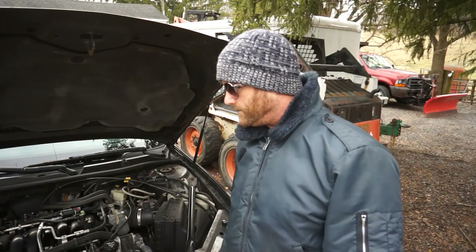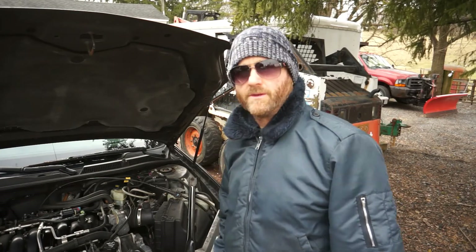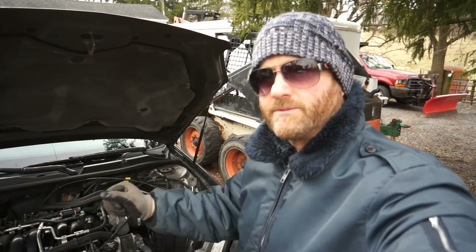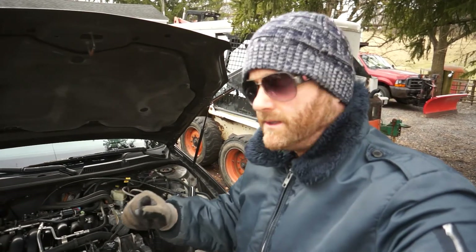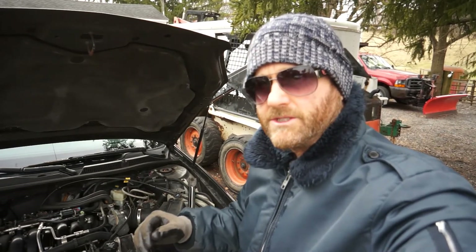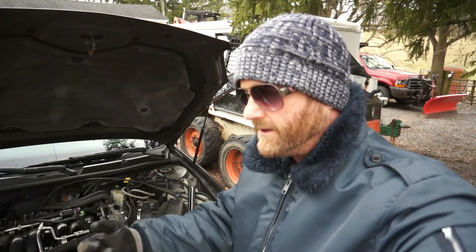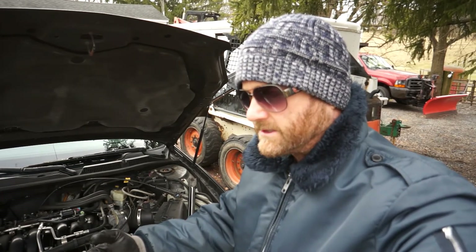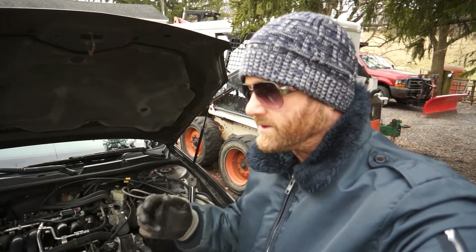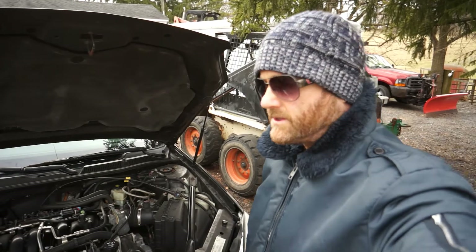Hey, it's Keith with Two Guys How-To. Back out again this morning — this transmission on this 2006 Chevy Impala SS with the 5.3 is driving me crazy. The transmission is a little slippy — loose and sloppy when you shift. It seems like it should go first, second, third, overdrive, then neutral, then reverse, then park, but it's almost double-clicking on some of them, like it's not quite in gear.